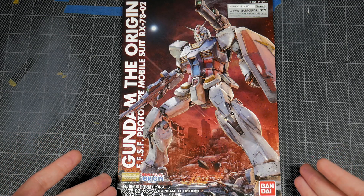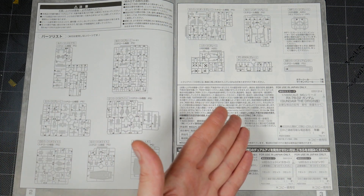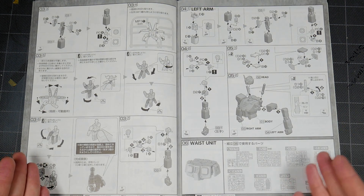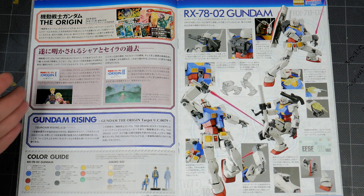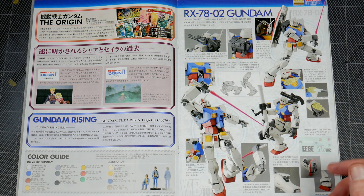Taking a look at pages two and three, you've got your runner layout with all of the parts. Pages four and five, six and seven, eight and nine — in the center you've got some Origin info, more Origin info, Gundam Rising, and you get some pose shots on here.